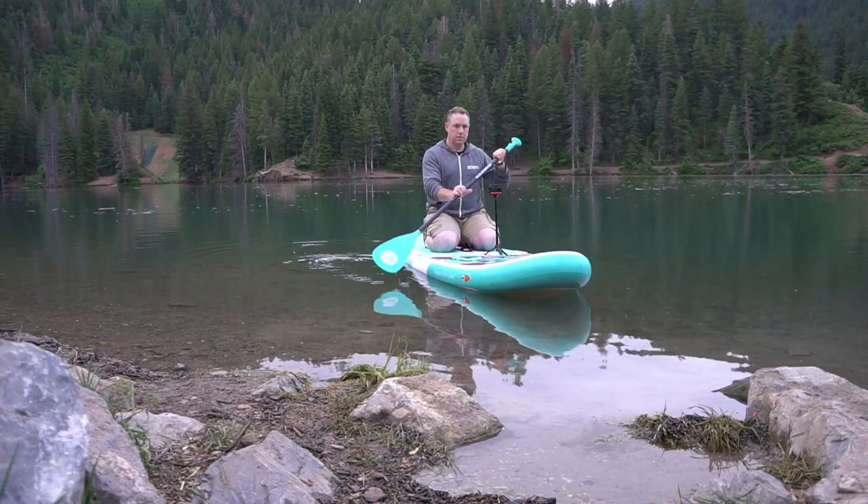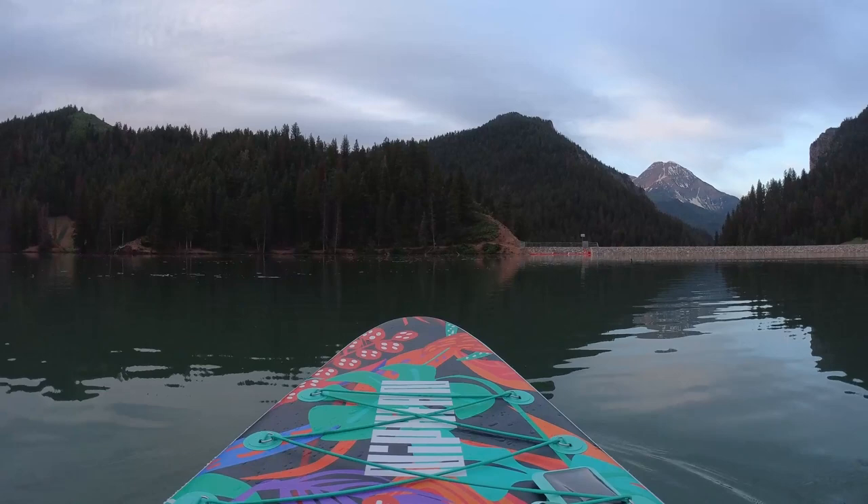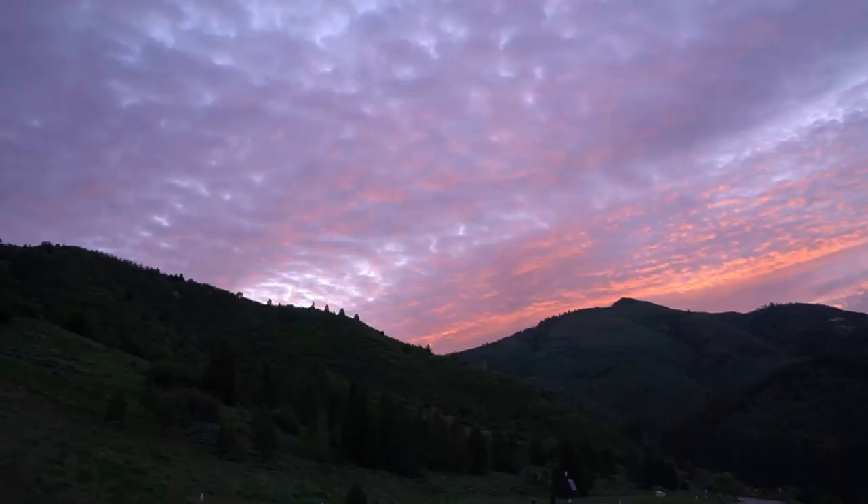Earlier this week I took my paddle board out. I went to the reservoir. It was a really nice beautiful morning. This is a really nice paddle board.